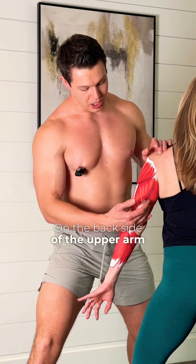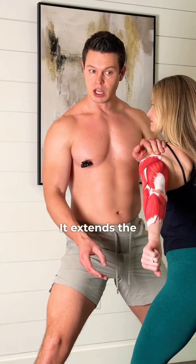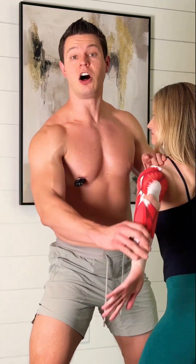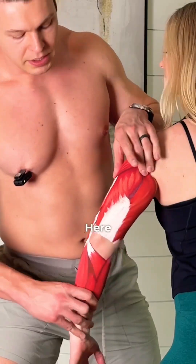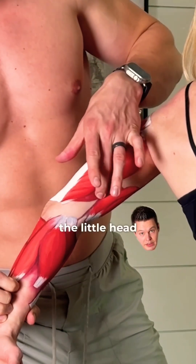On the backside of the upper arm, we have the triceps. It extends the elbow, but it also extends the arm at the shoulder. You can also see the third head of the triceps — this little guy right here — so we have the two heads and then the little head in back.